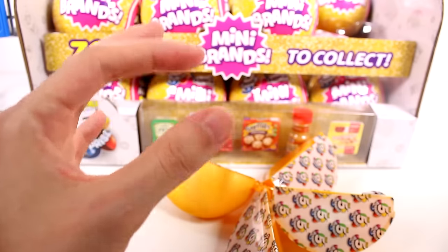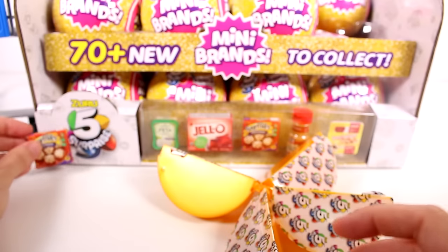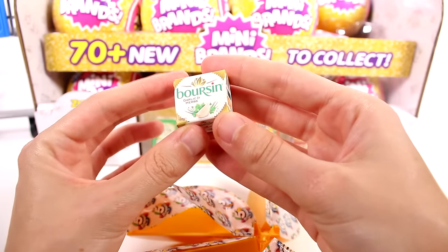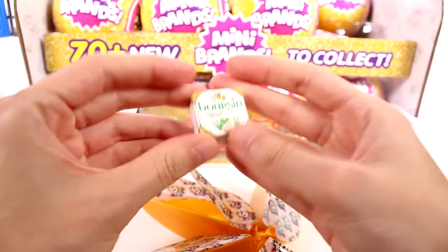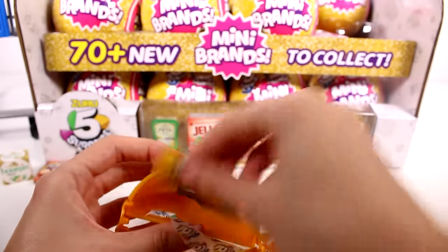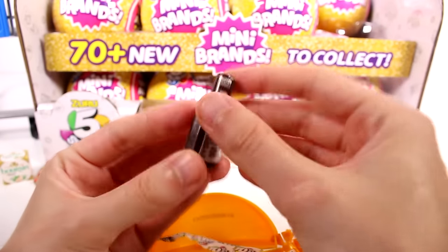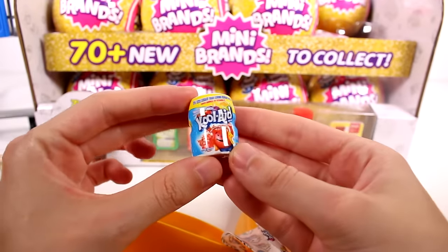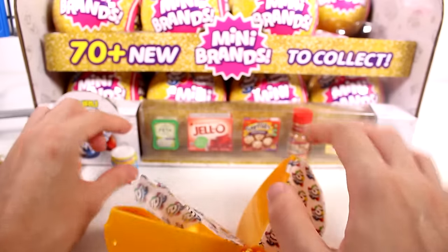The bagel bites box has everything printed exactly as you'd find on the real thing — you can even read the ingredients. Next we have garlic and herbs in a little cardboard box, which you can technically open. Then we have bullseye barbecue sauce in plastic, and kool-aid tropical punch — oh my gosh, this one's my favorite so far, such a cute little plastic container.